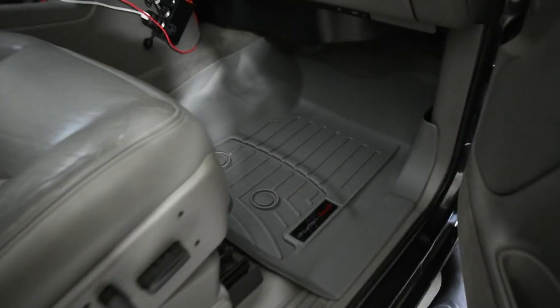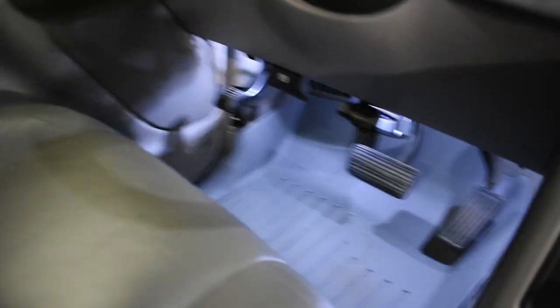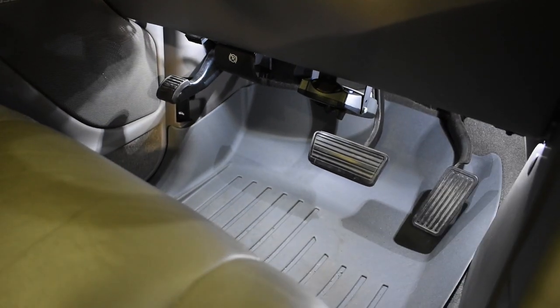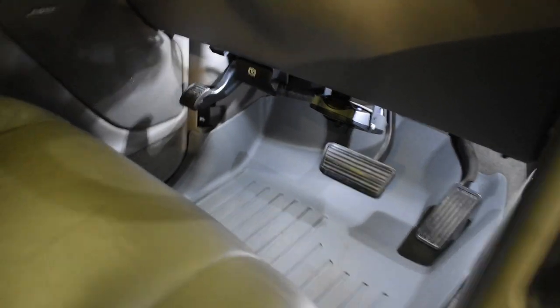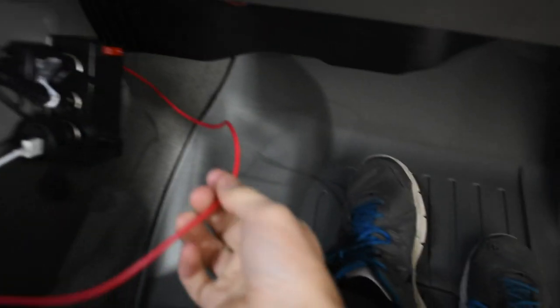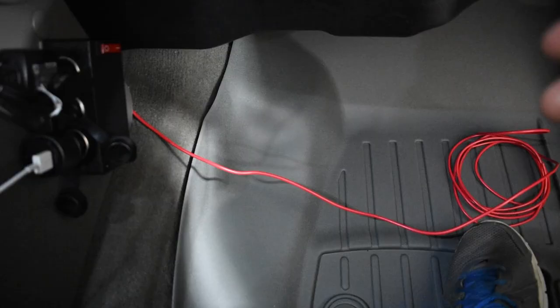Quick update on my footwell LEDs — I've got the driver's side all finished. Let me show you up in here. It looks pretty nice. I got two, one in each corner for that footwell. And then in the back seat I got one back there as well, and it all runs through this red cable here. I ran it under the dash, and now this is what I'm going to use to splice in the passenger side.